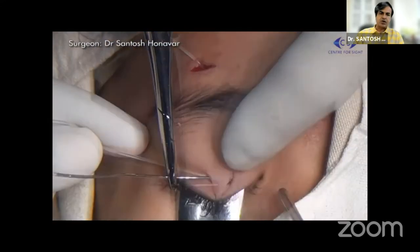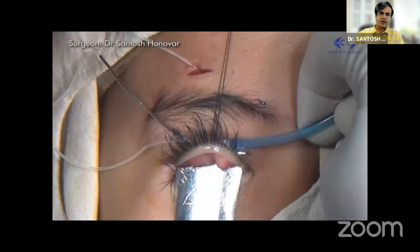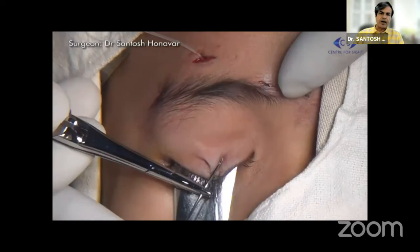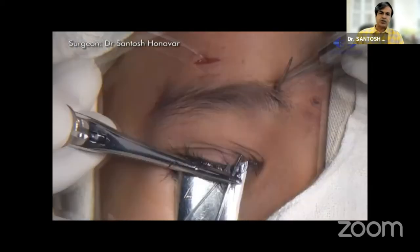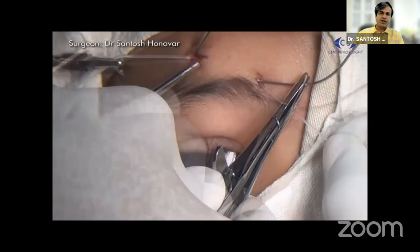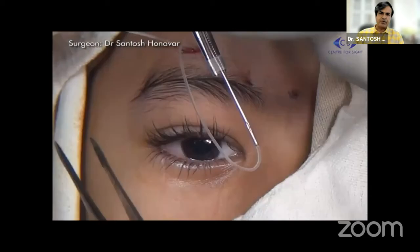Horizontal passage over the tarsus in the epitarsal plane — not through the tarsus. Make sure that you haven't perforated the tarsus full thickness. It can happen with a sharp needle and a thin tarsus. Then go back to the medial supra-brow incision, come through in the horizontal plane, and finally complete the pentagon by passing the sling back over to the central forehead incision with a three to four millimeter gap between the first and the second arm.